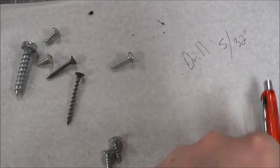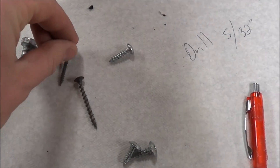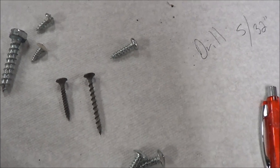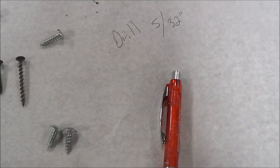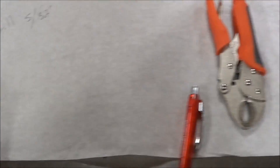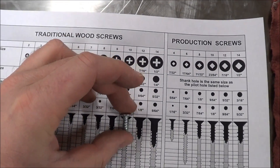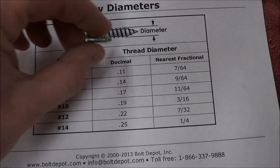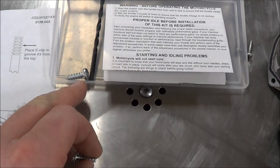I grabbed a bunch of wood screws out of our generic bolt bin to show you some different ones. Some people like to use drywall screws — I don't care for these as much, because you end up with a lot of leverage that sometimes will just pop right out of the plug. Notice the difference between a coarse thread and a fine thread. Why not use what works? We know a 5/32nds drill bit works, and using these size charts, we've confirmed that a number 12 wood screw matches the one in the Dynojet kit.